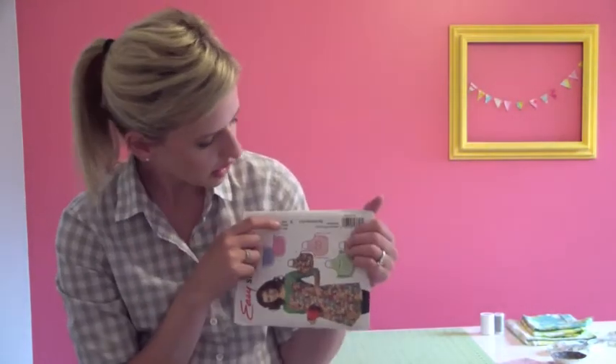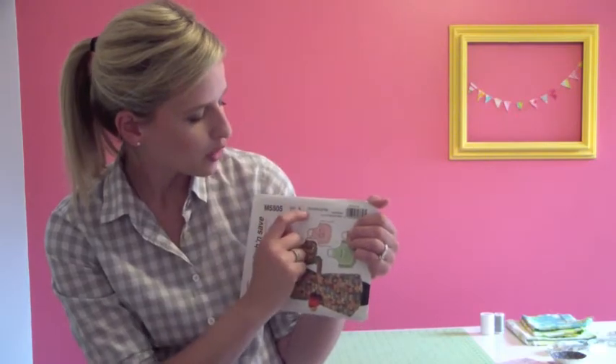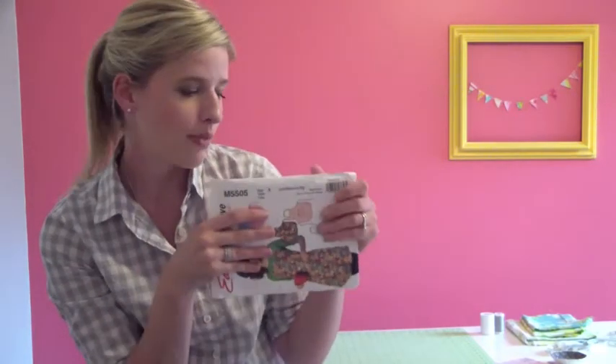Then you have to be careful — don't just grab any that say 5505, because there's going to be a size thing too. Sometimes they'll do small and medium on one package and large and extra large on another, or sizes 2 through 10 and then 12 through 16. So make sure you grab your size — that's an important thing when buying a pattern.